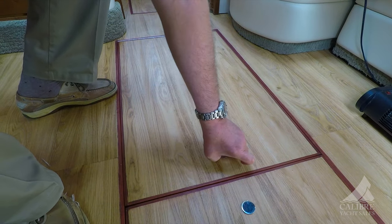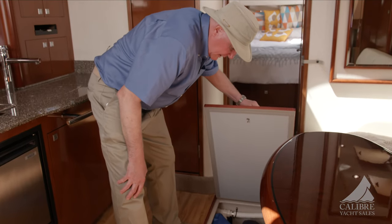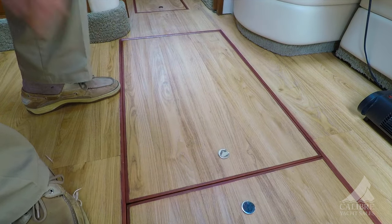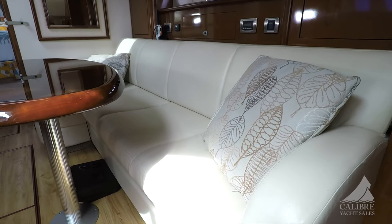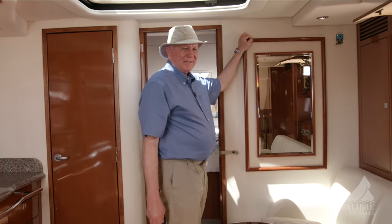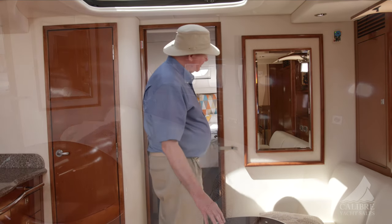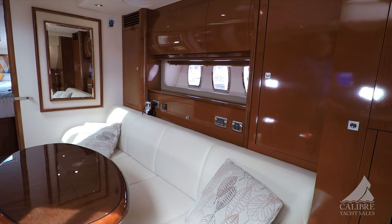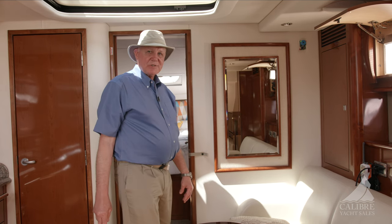Before we check out the starboard side, I want to show you all of the storage down below here — it goes quite deep, ideal for storing your beverages and canned products, especially things you want to keep cold since it's right at the keel. It also has a central vacuum system with a long hose. Now look at the beautiful woodwork — everything in here matches. Look at the table and how it matches with the frame and the rest of the interior woodwork — just absolutely beautiful, wonderfully finished. I defy anyone to say this boat is not looking like it came straight out of the factory.